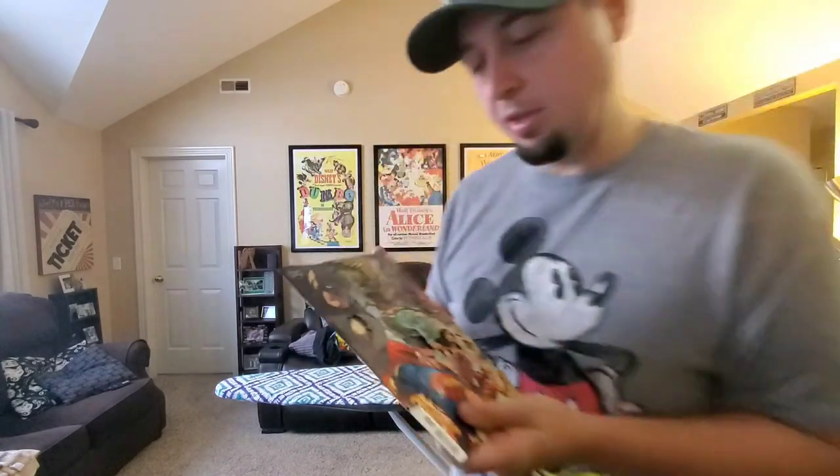Hopefully that helps you guys. This is another Whack Hack for you — you can do a home press on your comic books and don't have to pay for a pressing company or anything like that. You're welcome.